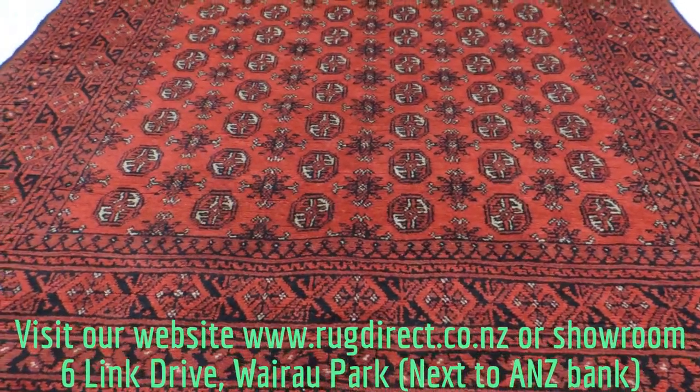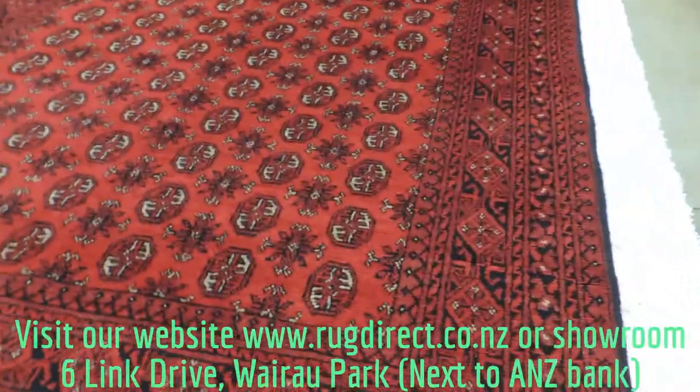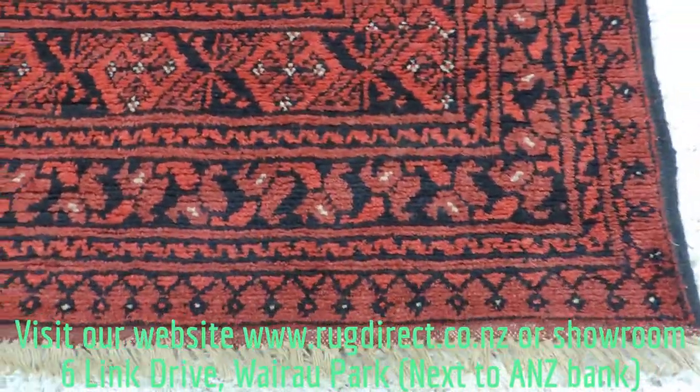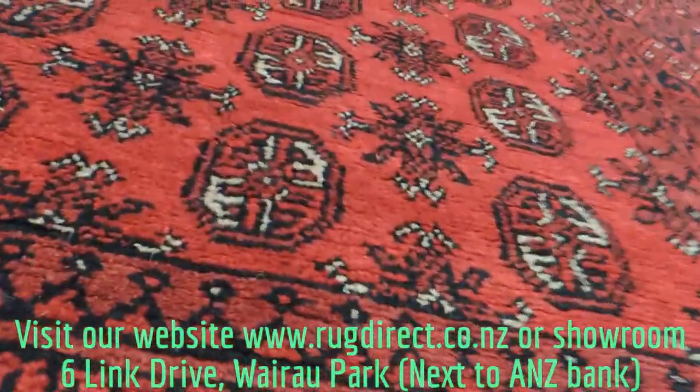This is another Afghan hand-knotted Torqueman rug, they also call this Akta. That's a Queen Bukhara design. It's 100% wool pile on cotton foundation. The colours are mainly red, black, and grey.